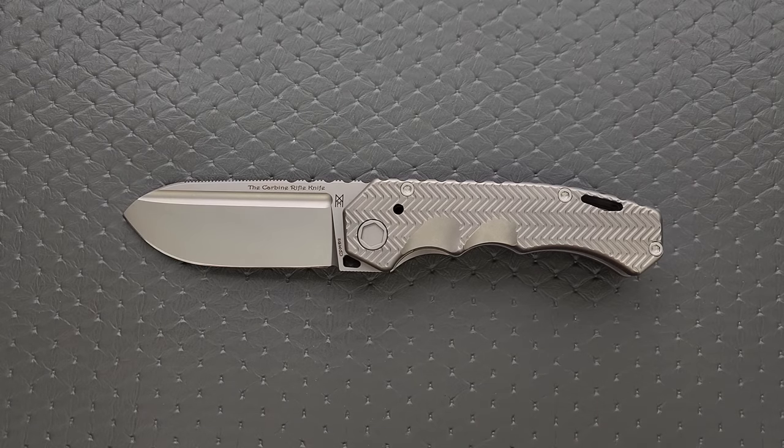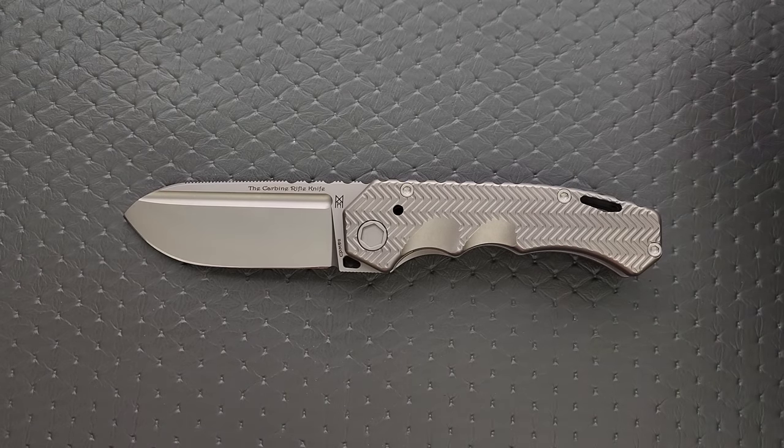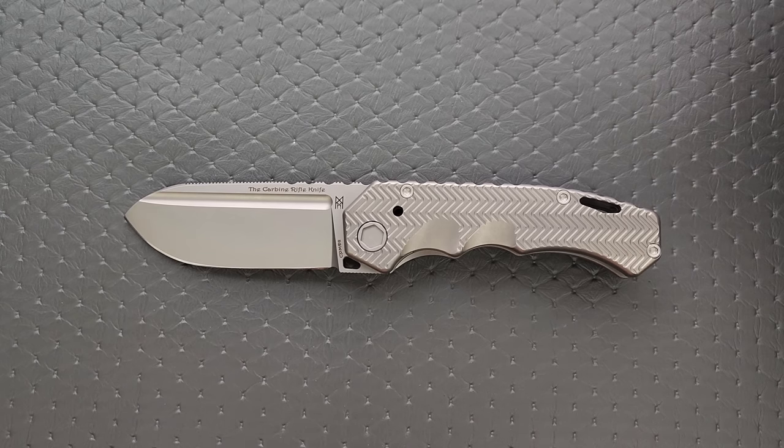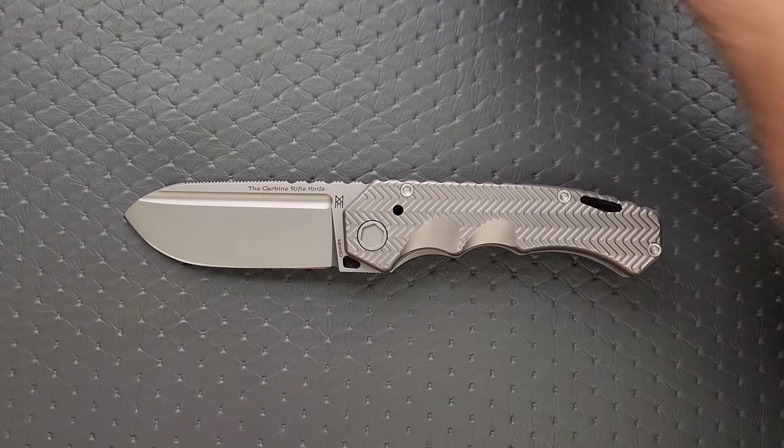So it's a full-size length, but massively over that in terms of thickness and weight. Let's go ahead and do some size comparisons against some other Midgard's Messer knives — not all of them, but some, because I do have a bunch here.